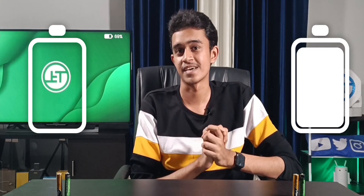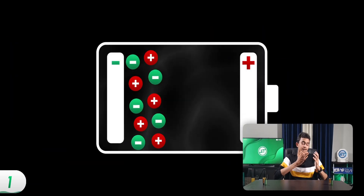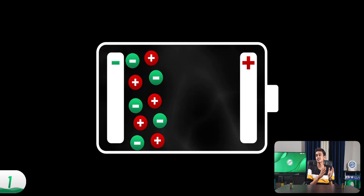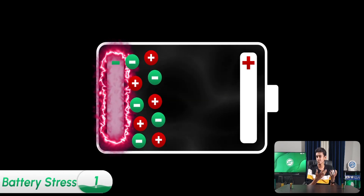At this point you might be thinking, 'oh this is just the normal operation of batteries, what is the problem here?' Well, there are two major problems with 0% and 100%. The first problem is that these two states are the most extreme states for your battery. For example, if your battery is at 100%, then all the electrons and positive ions accumulate at the negative end of the battery, resulting in a higher voltage at one end, which further results in a high amount of stress for your battery.